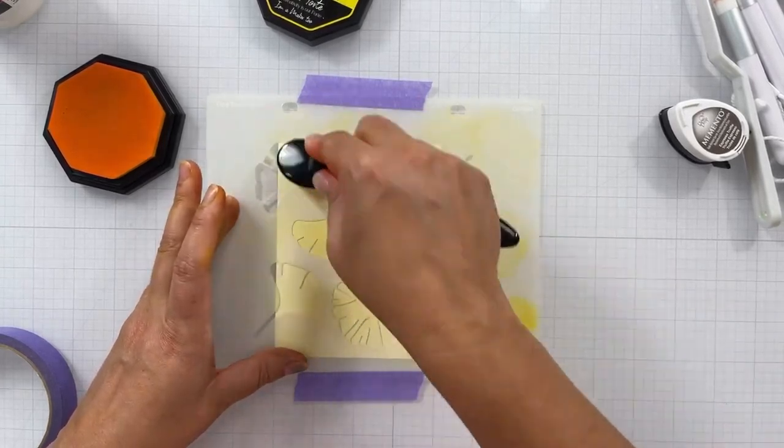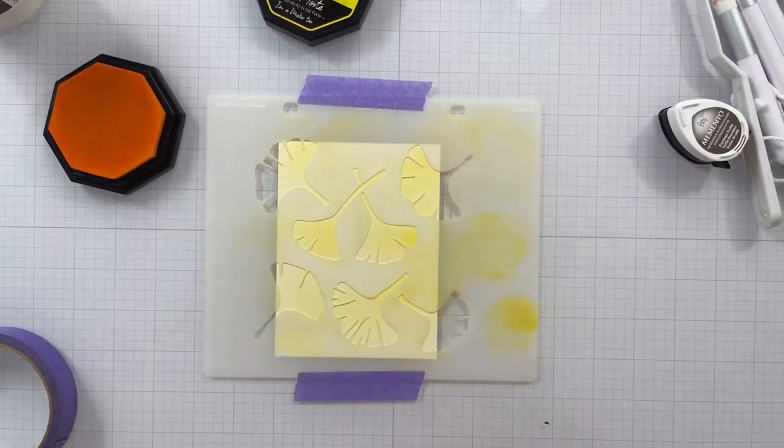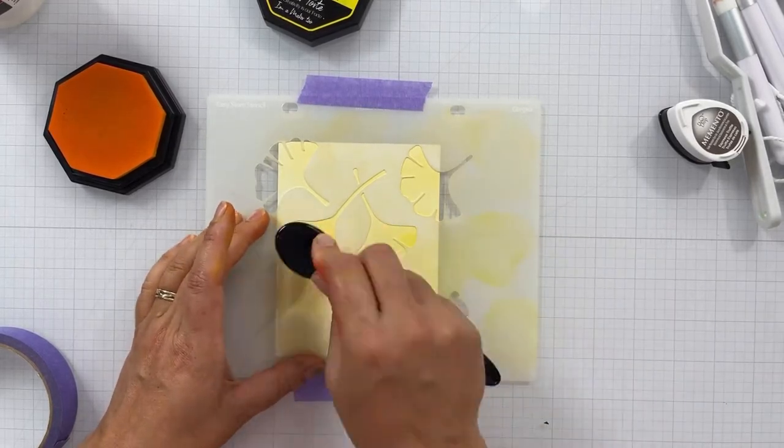As I get to where I want to deepen the color, that's where your fine detail blending brushes are going to come into play.